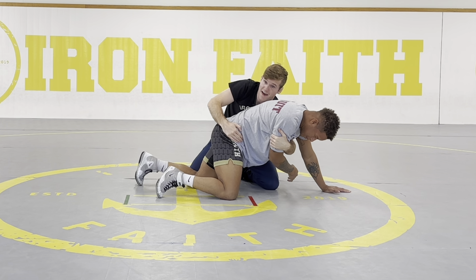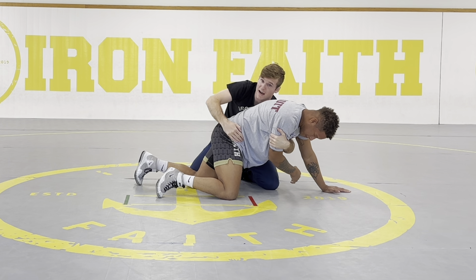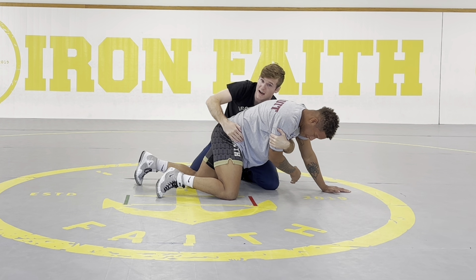Say I like tilts and I also like fireman's carries. When I hit my fireman's and he bellies out towards me, I'm going to keep this arm — I had this tricep when I hit the fireman's. As he gets back to his base, now I have his arm and I'm ready for my tilts. My tricep hand can slide down to the wrist. I can go roll-through tilt — I grab the elbow, pull everything in, elbow in the center, and catch here.